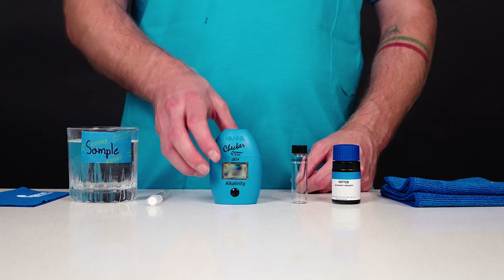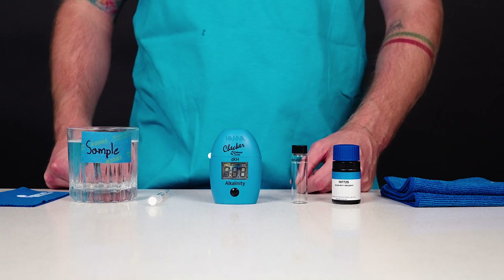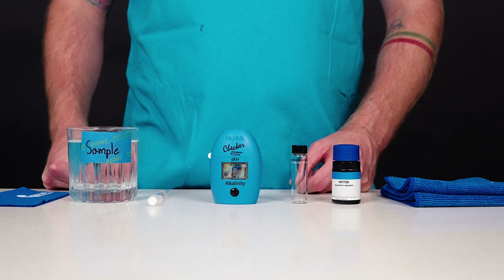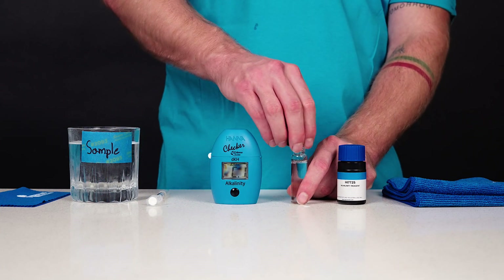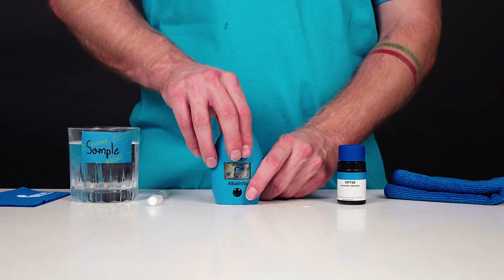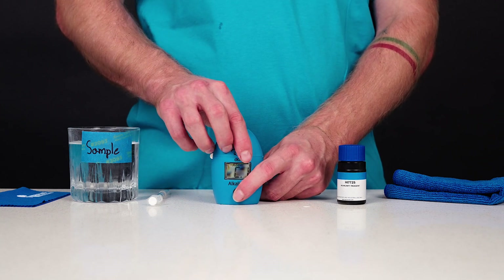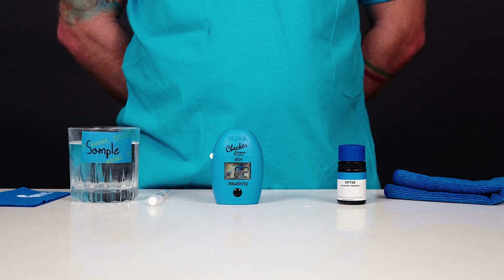Press the on-off button to turn the checker on. All segments will be displayed for a few seconds, followed by 'add C1' with press blinking. Fill the cuvette with 10 milliliters of unreacted sample and replace the cap. Insert the cuvette into the checker and close the cap. Press the on-off button. When the display shows 'add C2' with press blinking, the checker is zeroed.